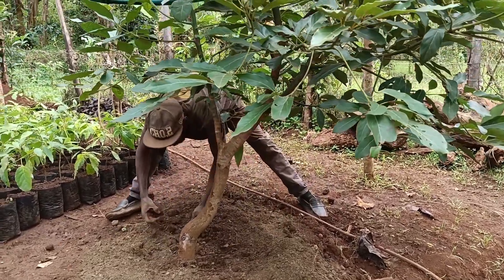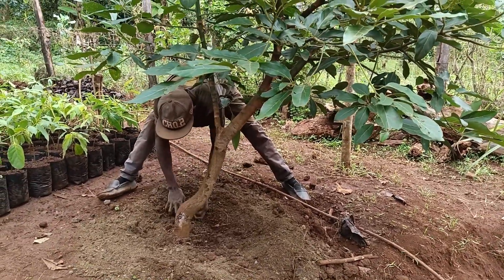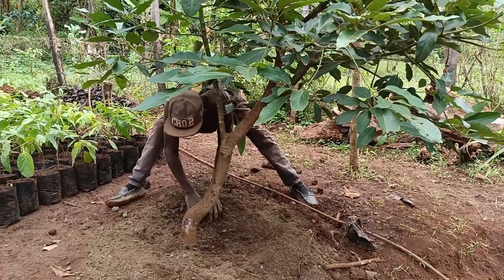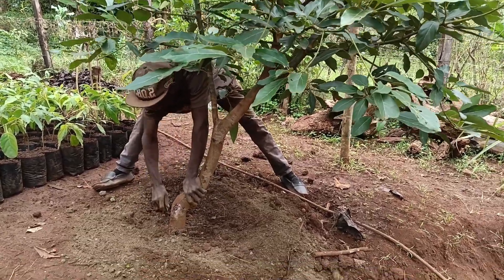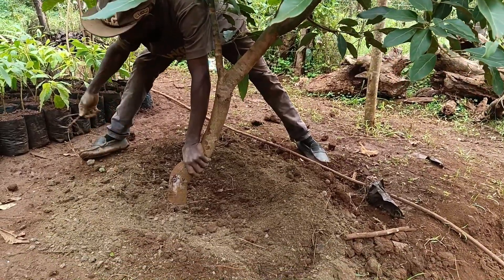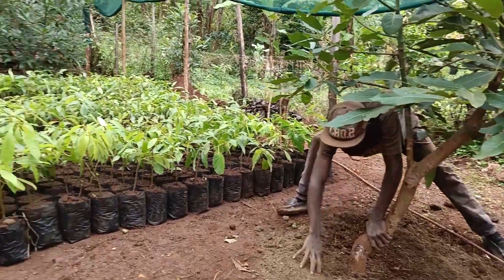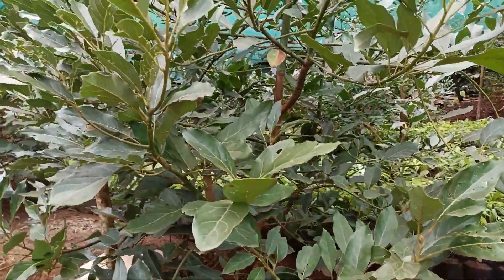Applying organic manure to house avocado trees is a critical practice for ensuring their healthy growth and productivity. Organic manure, derived from natural sources such as animal waste, compost, or green manure, enriches the soil with essential nutrients and improves its overall health.